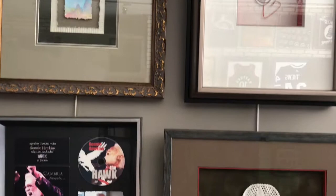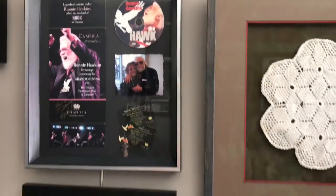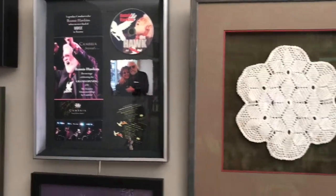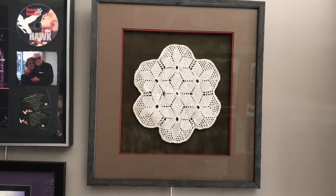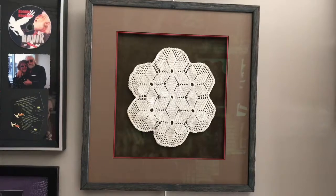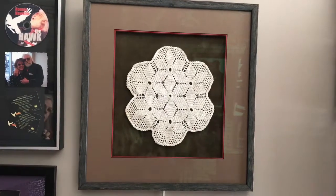Now as we pan down, we have a nice doily. Now everybody's got a doily — this one happens to be my grandmother's, but when you set it up really nicely, it can be a really good looking piece inside your home.